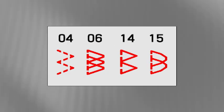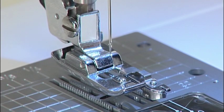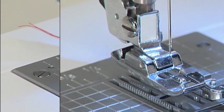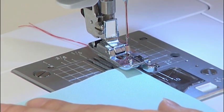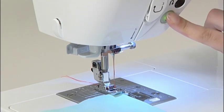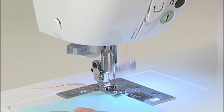There are four types of overcasting stitches available. Select the pattern that suits the fabric you are working with. We'll use the practical pattern 6 overcasting stitch as an example. Use overcasting presser foot C for this stitch. Position the edge of the fabric so that it aligns with the guides. Press the start-stop button to start the machine. Sew slowly, making sure the edge of the fabric stays in line with the guides.